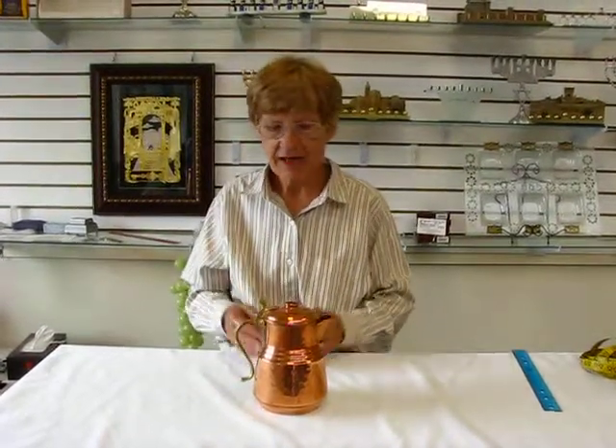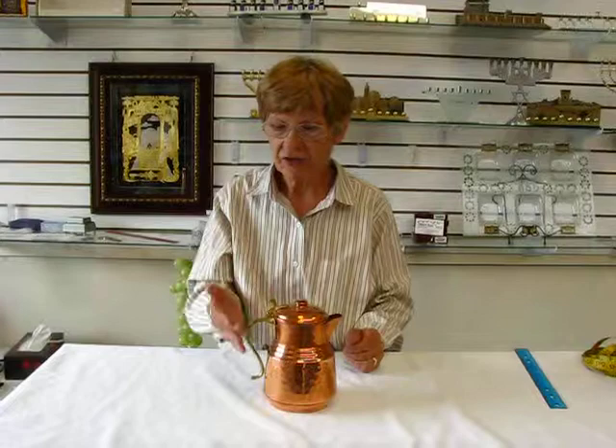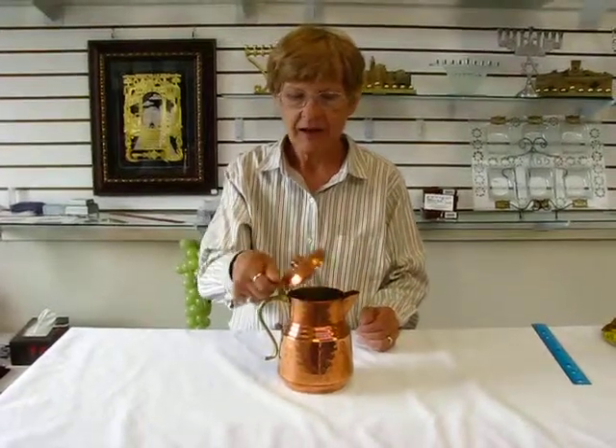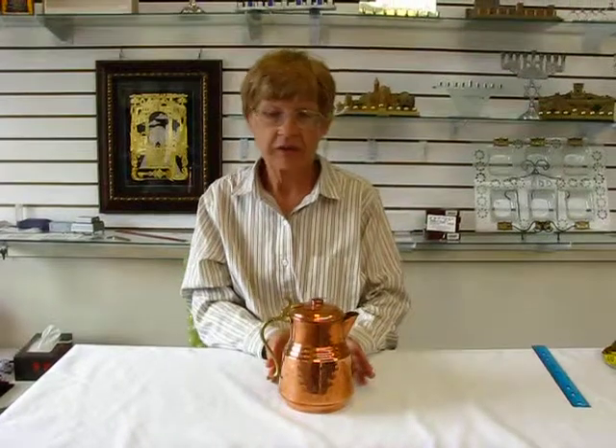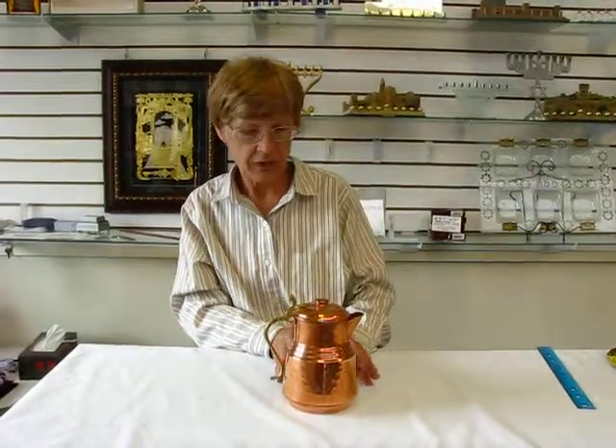Hi, it's Hava at Erin's Jewish Books and Judaica in the Mile High City of Denver, and I have a beautiful handmade copper teapot to show you. This teapot features a brass handle that allows you to lift the lid. This pot is great for decorations in your kitchen or your sunroom.